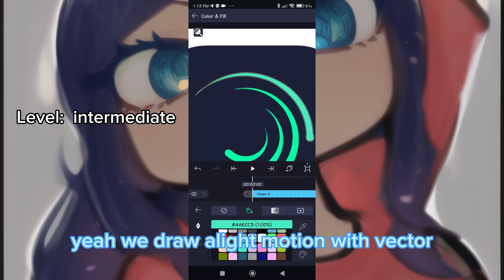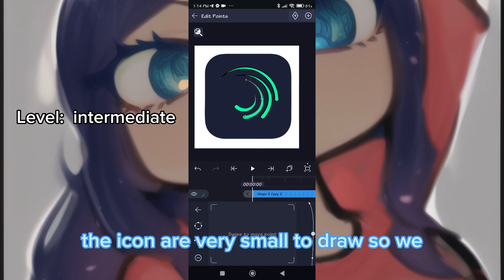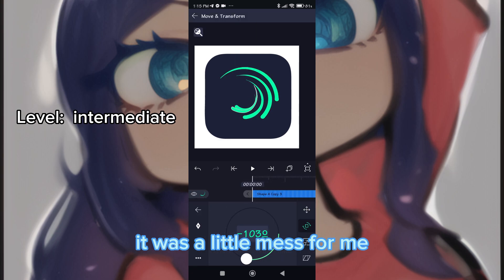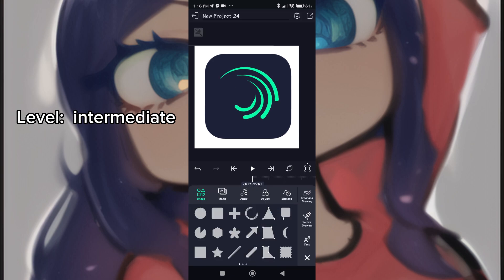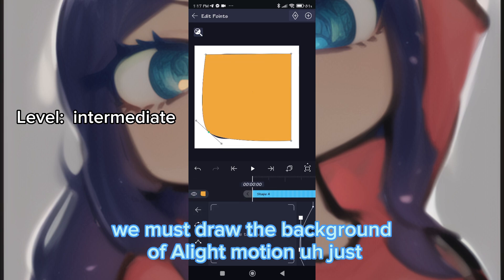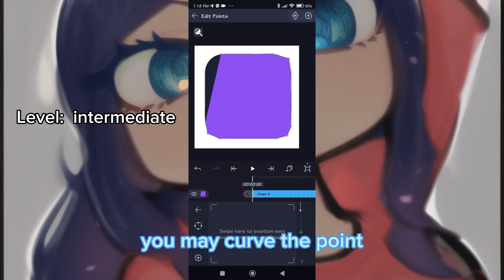Drawing a Light Motion logo with vector is not really easy because the icons are very small to draw. You must draw the small pieces of the Light Motion logo, and then draw the background. You must curve the points carefully.